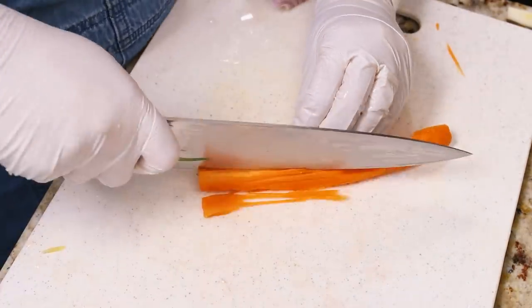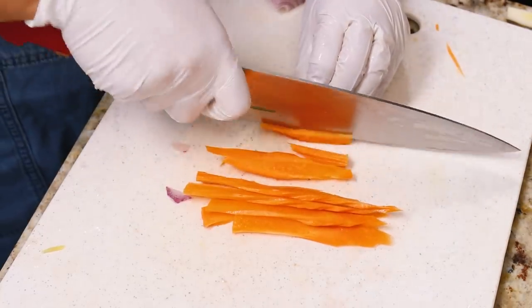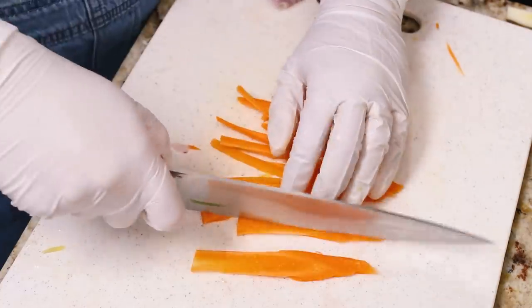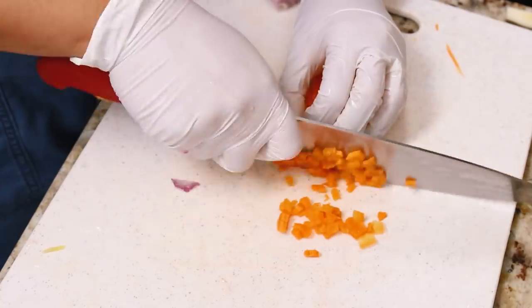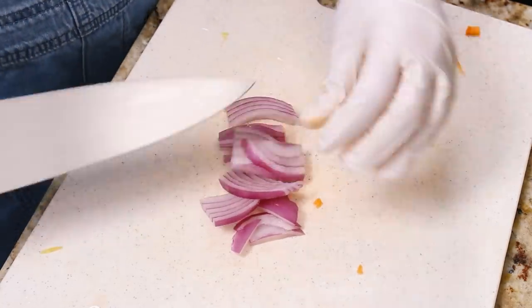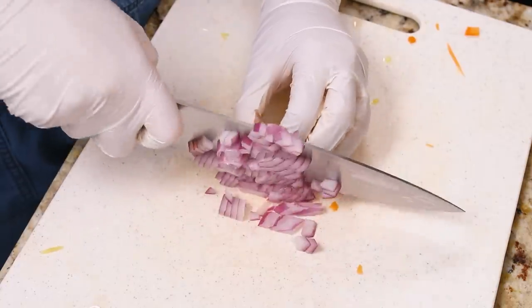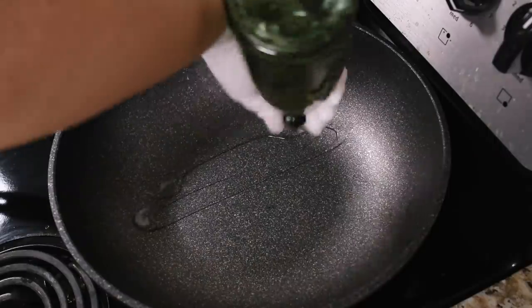Now it's time to prep the fried rice, which is my favorite way to use up leftover vegetables. These are the remnants from the vegetables I grated for the mango salad. For harder vegetables like carrots, bell peppers, and celery, cut them pretty small. For vegetables that shrink more or have higher water content — like mushrooms and onions — cut them a little bit bigger so they don't completely disappear in the fried rice.